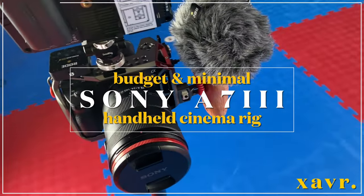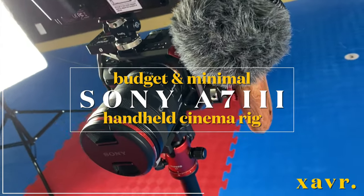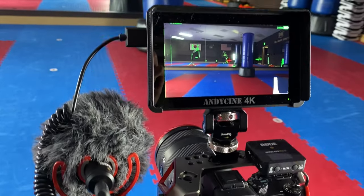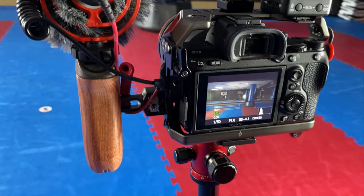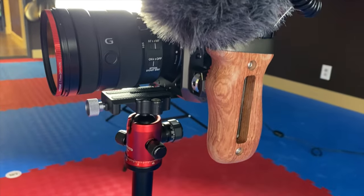This is my Sony A7 III rig setup for video and cinema, and it's relatively budget. I posted it on Instagram and a couple other sites, and a lot of people asked me to break it down. I'm lying — it was like one or two people max, but let me live. Anyway, people asked me to break down the setup, so that's what we're going to do.